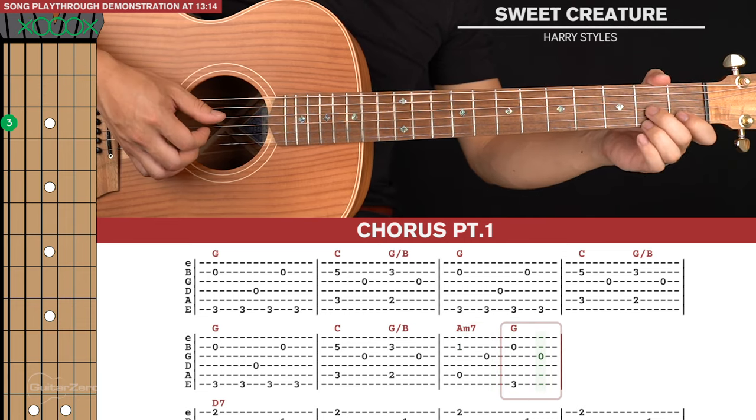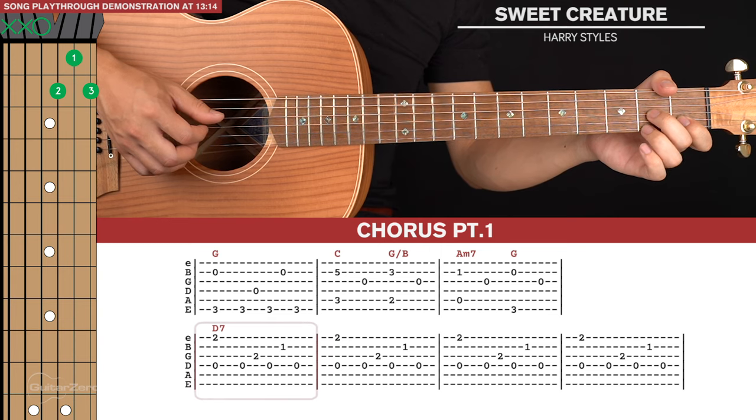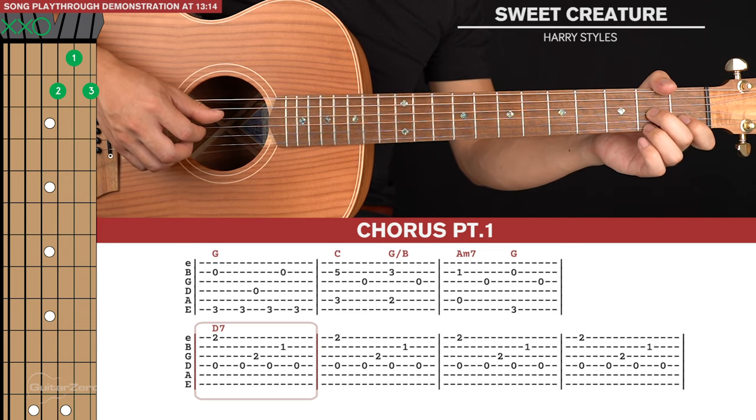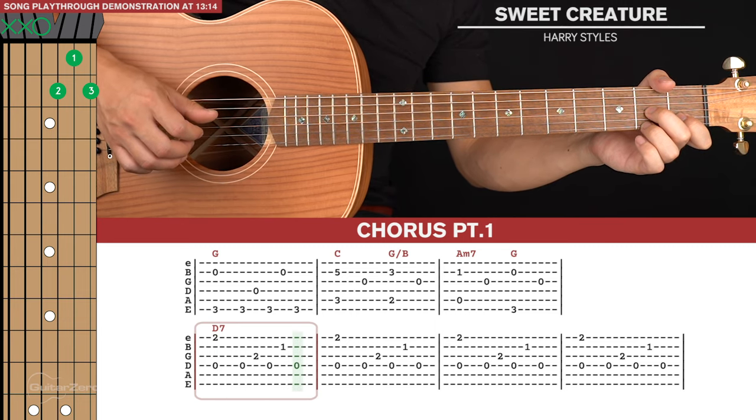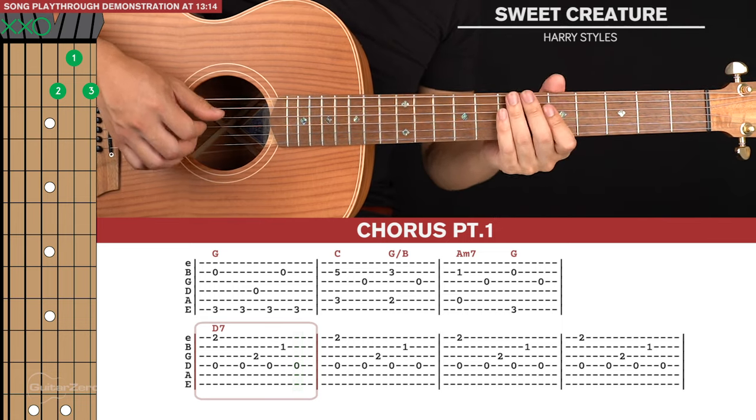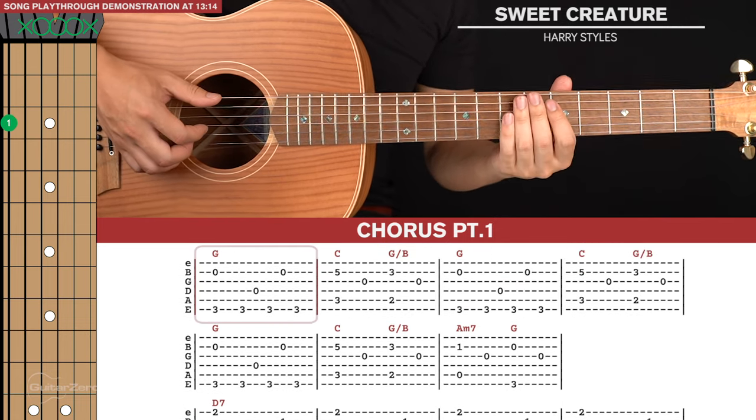Then we go to a D7 chord shape and play this with four picking patterns. The picking pattern here is the first and fourth strings together, then fourth, third, fourth, second, fourth — four times. So that's chorus part one in total.